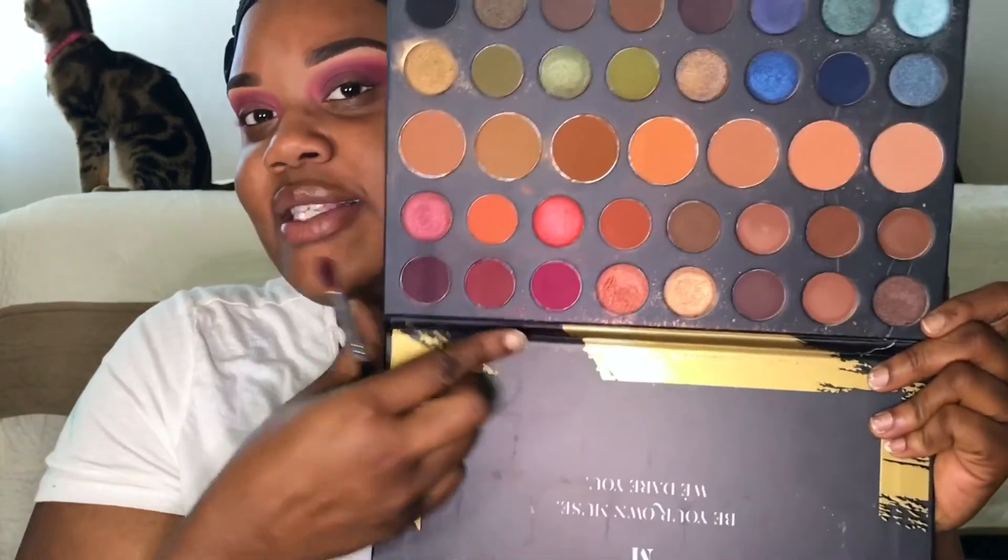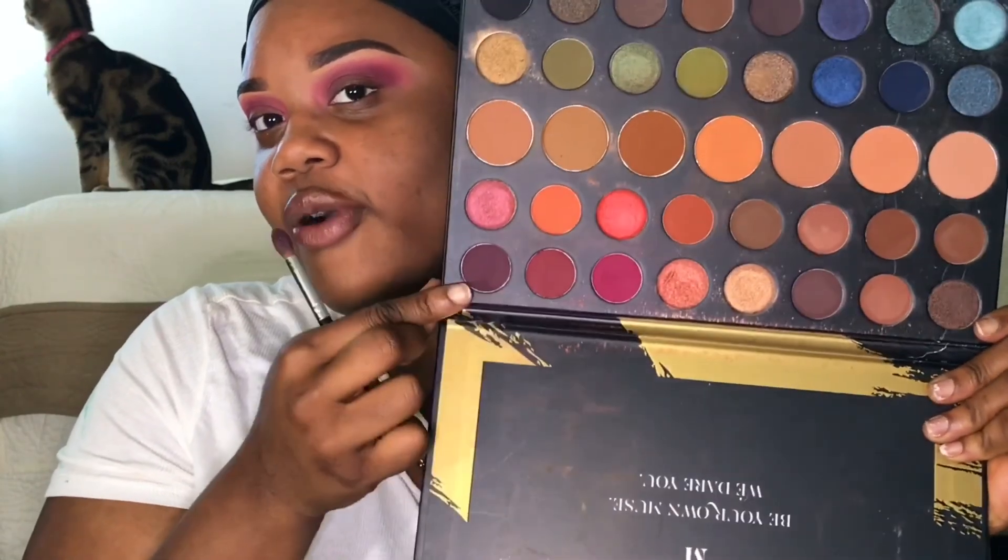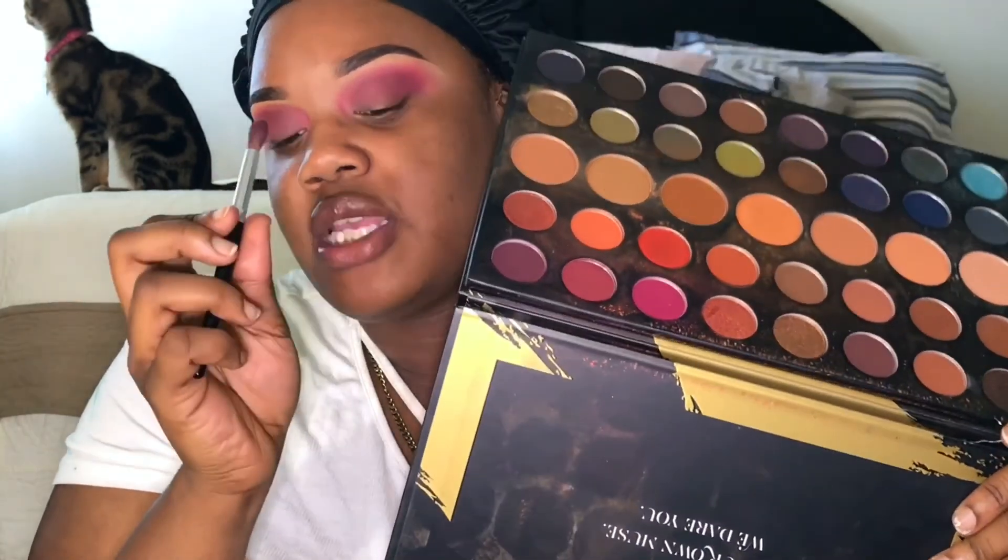Now I'm going to go in with another color from the palette, still working with the same brush and these specific colors from the Morphe 39A.